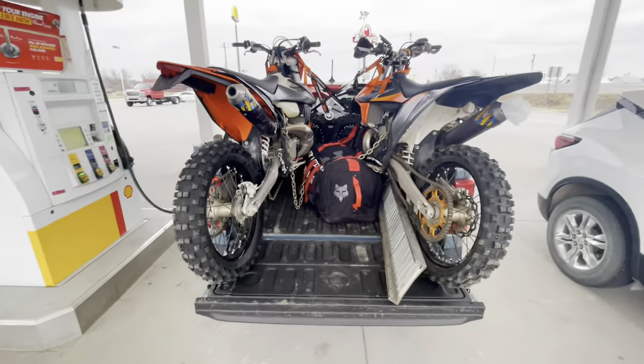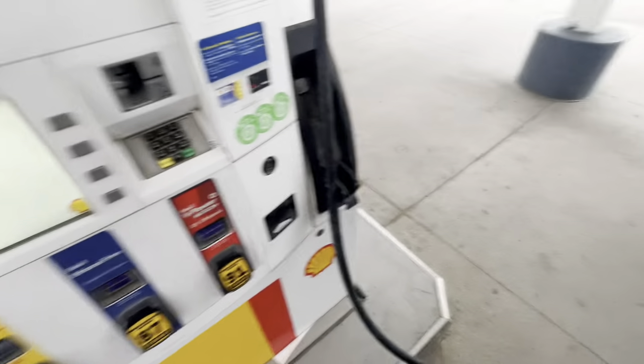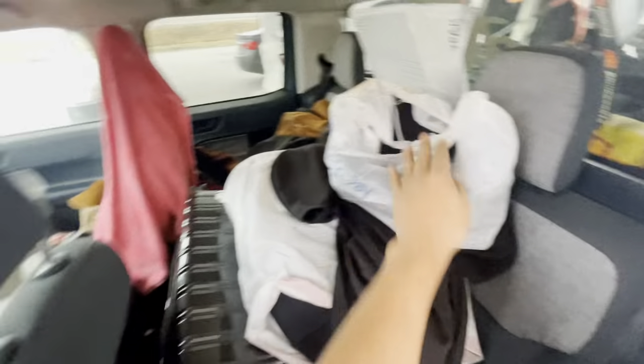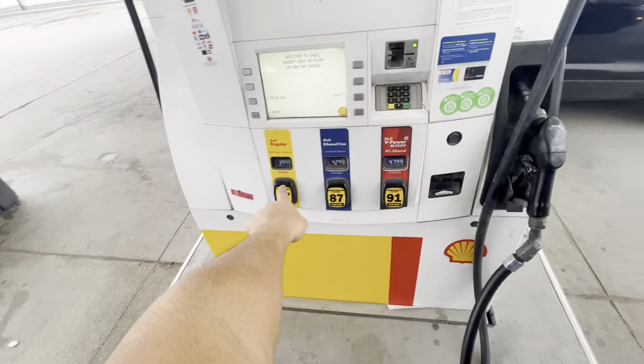First fill-up — we're at about 200 miles on the road, only getting like 20 miles a gallon. Bikes are still up there. Gas is four dollars a gallon. Back seat is plump full of junk. First fill-up took $46 — 11 gallons at four dollars a gallon.